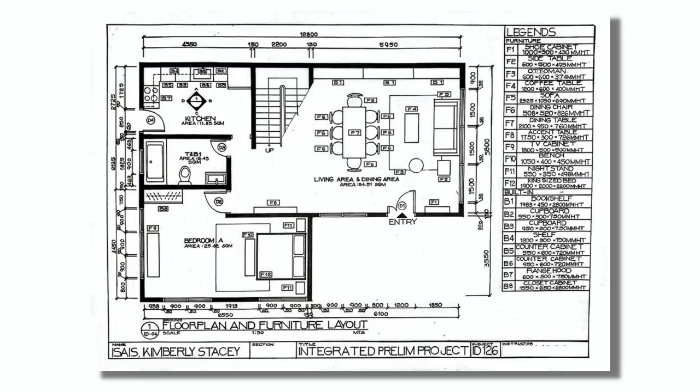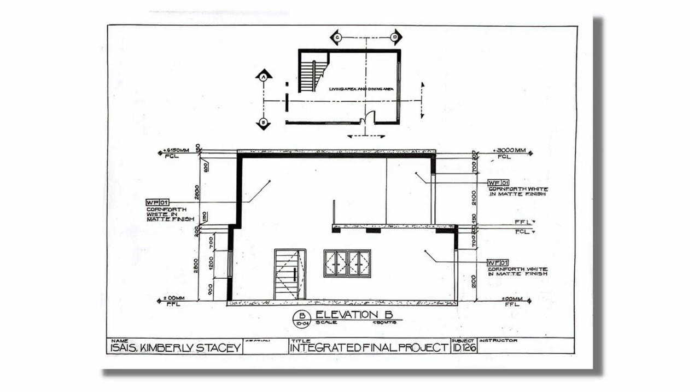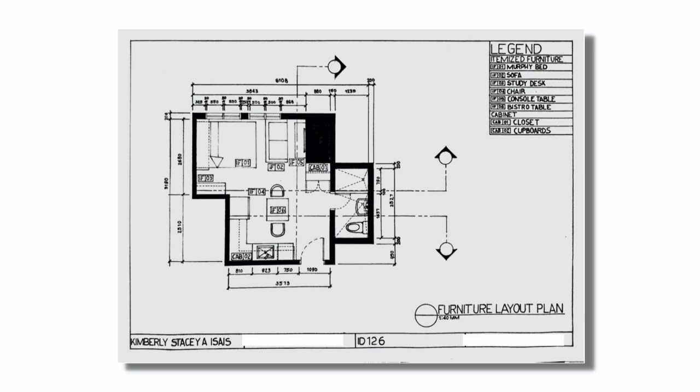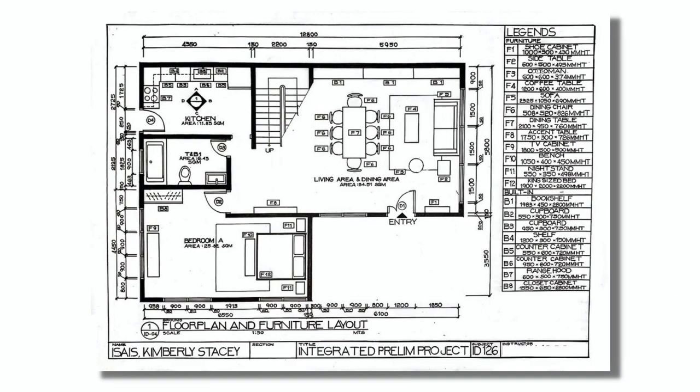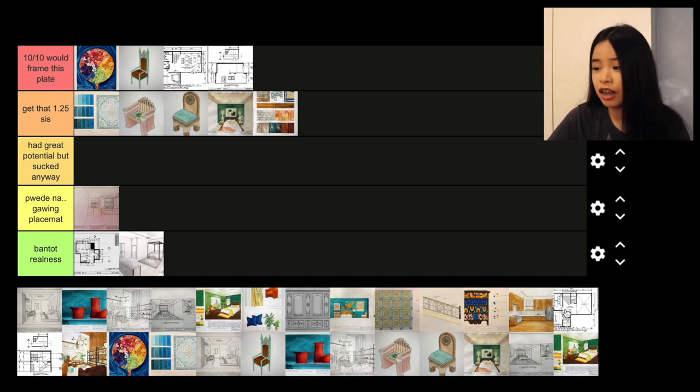Okay, floor plans. These plates are almost all the same. I have here floor plans for the two-story house we made — the furniture layout and two elevation views. These are my final plates. I'm really proud of them because you can really see the improvement in my floor plans. If you compare the plan my prof showed in class as a 'do not do this' example to the plans I submitted for finals, it's a huge improvement. I'm going to give them 10 out of 10 would frame this plate.